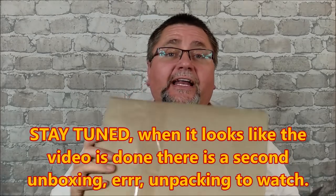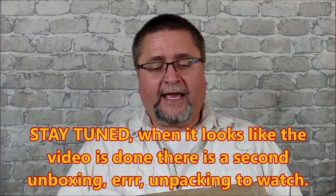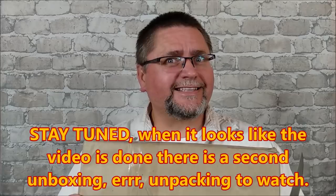Hey folks, as you saw in the thumbnail this is an unboxing. My name is Jake, this is Canadian Cutting Edge. I've got a package of this size and I know one of the things that's in here for sure, and I have been waiting over a year to get this issue solved — I think this will help me with that.